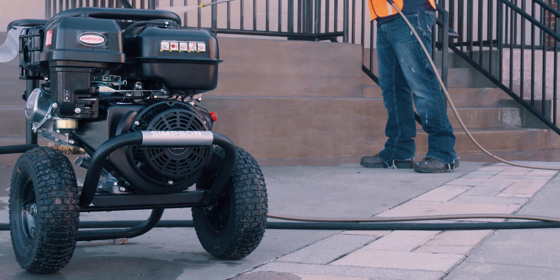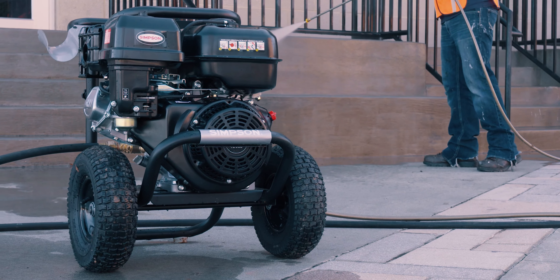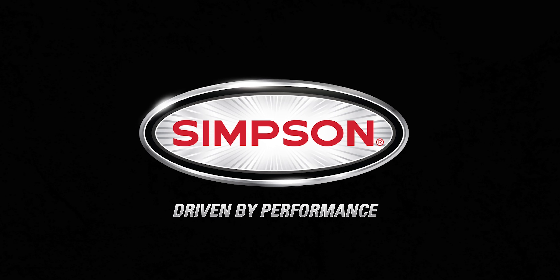The Simpson 4,400 psi gas pressure washer is backed by our premium warranty and is available now. Simpson, driven by performance.